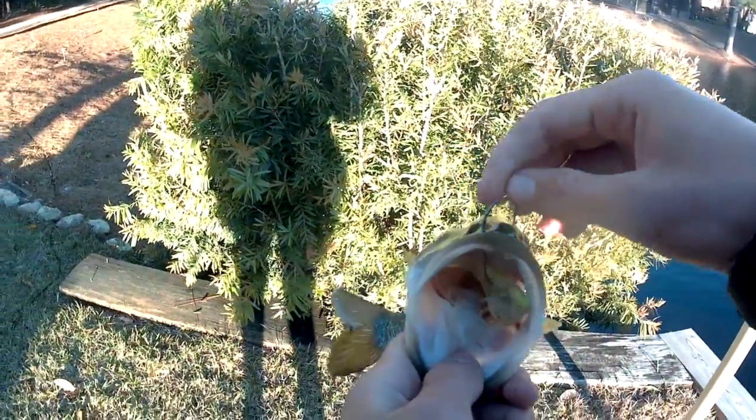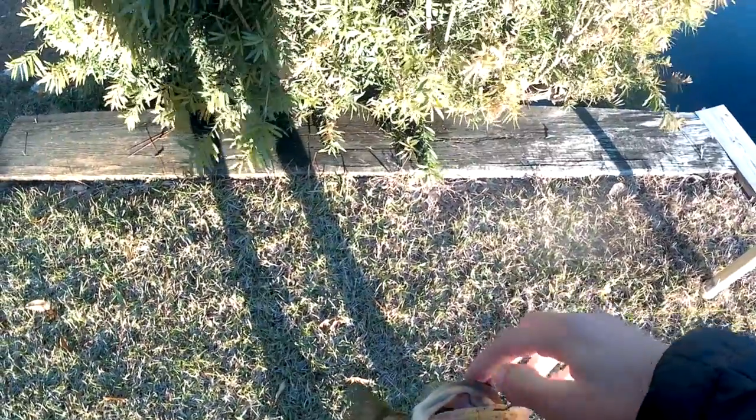As far as casting goes, these things cast phenomenally — I'd give it a nine or even a ten out of ten. I couldn't really ask for anything else; they cast super smoothly.